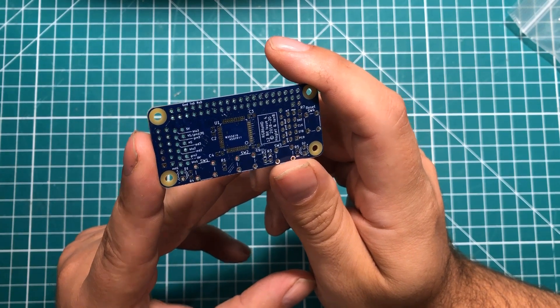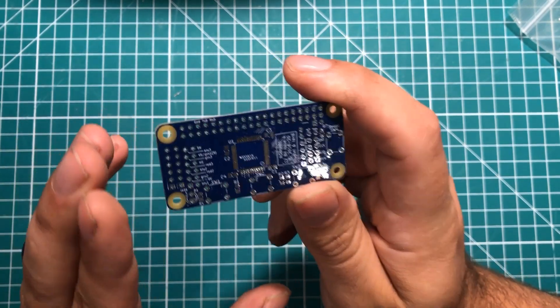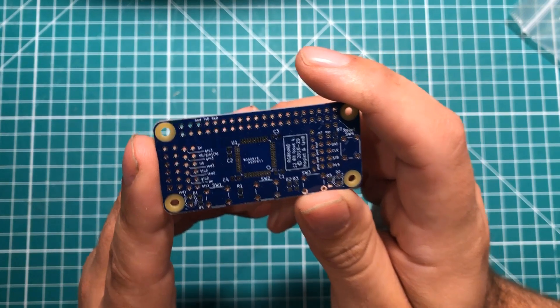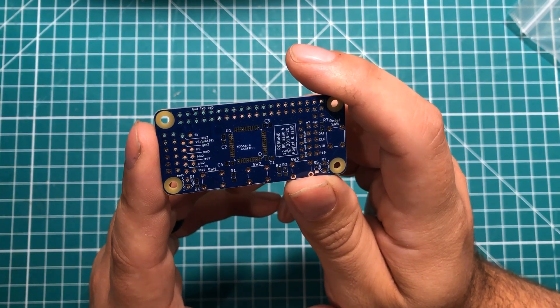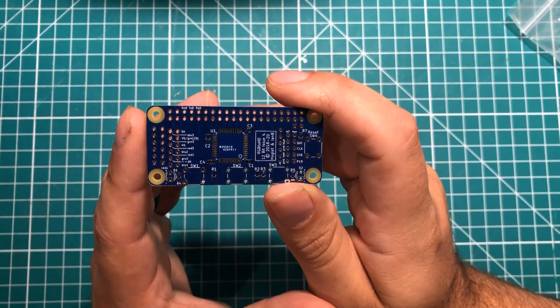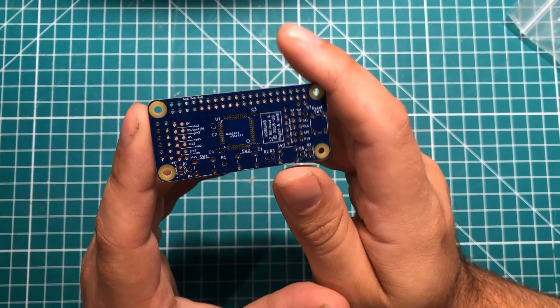This is a very cool board sponsored by PCBWay. I'm not going to spend a whole lot of time talking about the board itself because I think it deserves an entire video. This board attaches to a Raspberry Pi Zero and does a pixel-perfect job of turning basically any kind of retro computer into an HDMI out so that you can use it on a modern monitor.